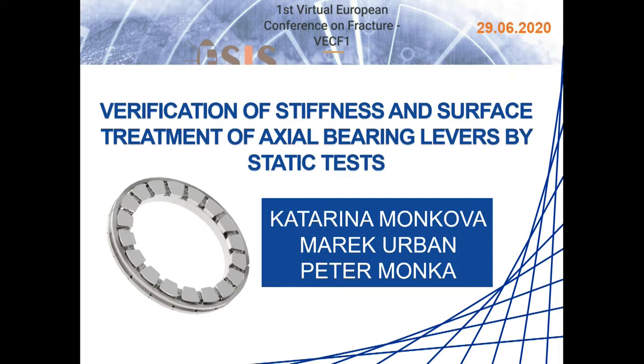I would like to present my experience with verification of stiffness and surface treatment of newly designed actual bearing levers, realized by static tests. Co-authors of my contribution are Marek Urban and Peter Monka.